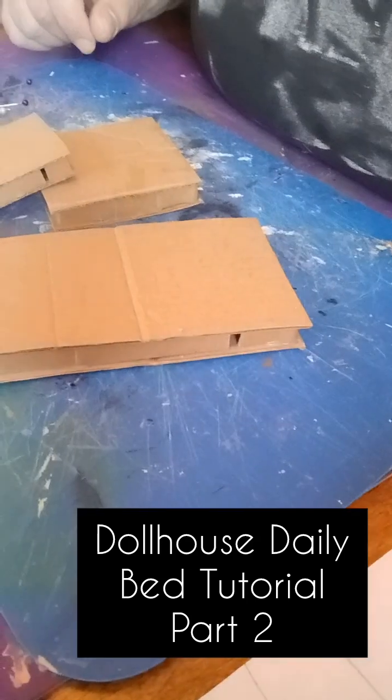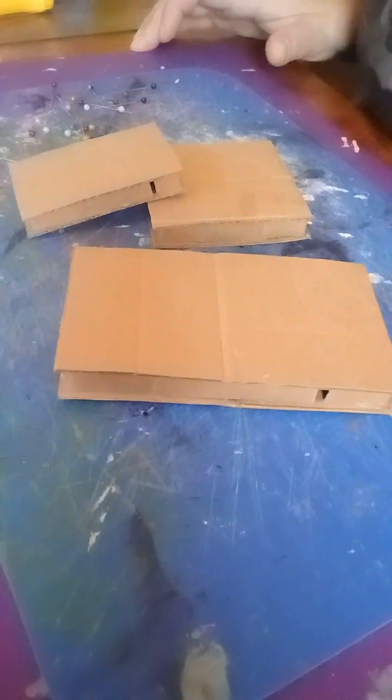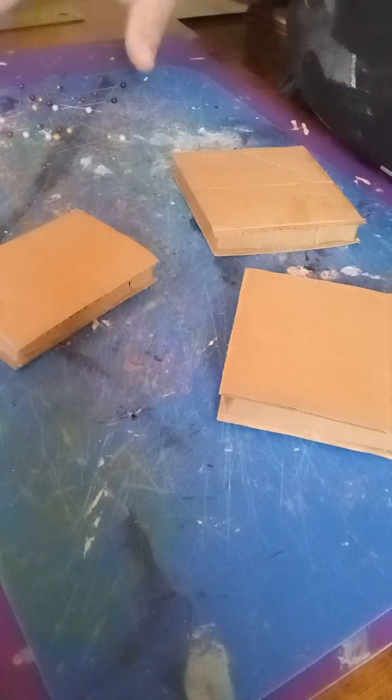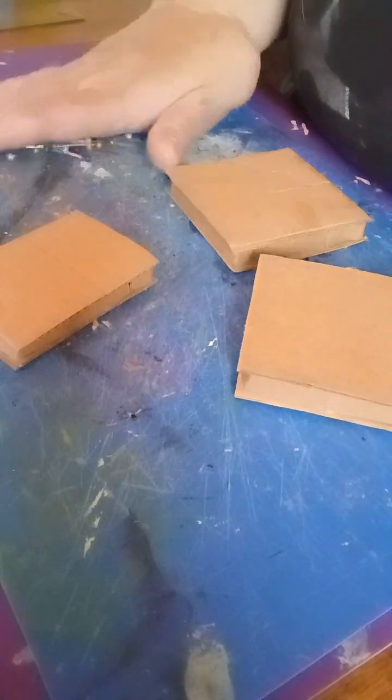Hello and welcome to part two of my bed tutorial. At the end of part one, you'll remember that we had our three pieces — our mattress, headboard, and footboard — glued together and pinned.